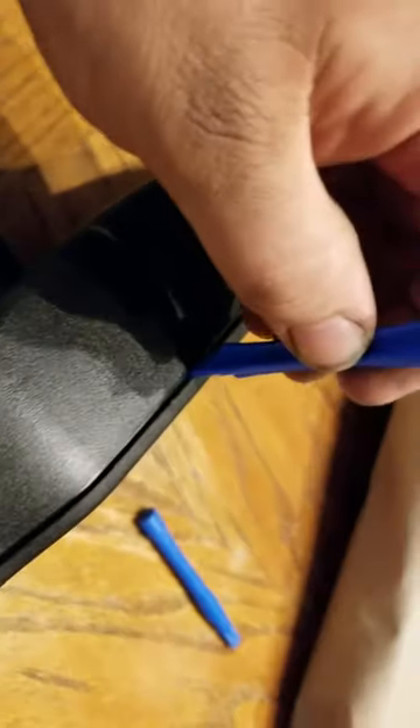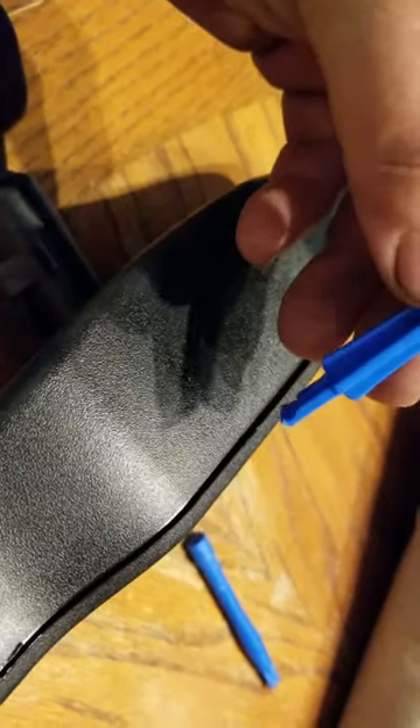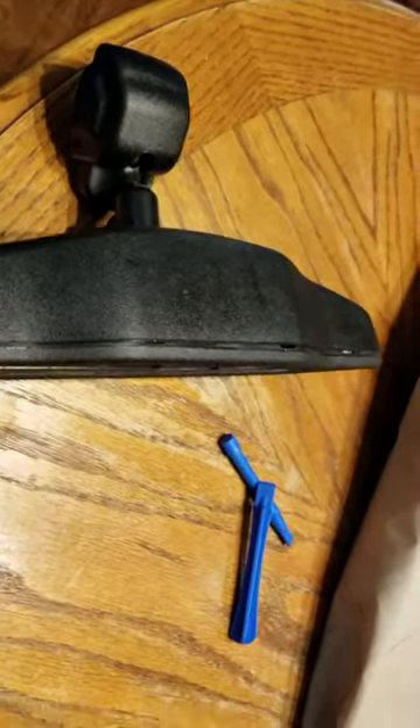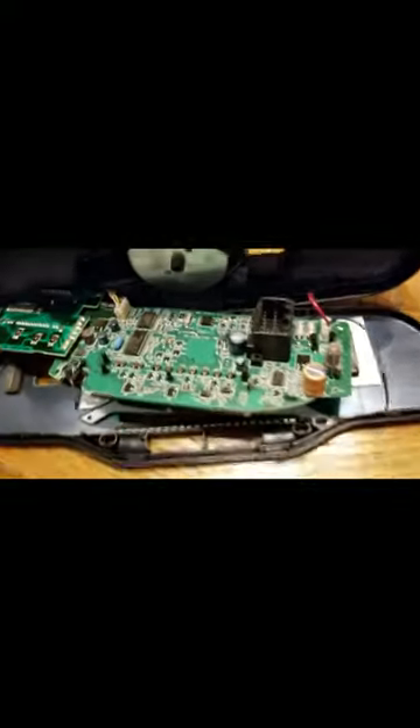I've got an iFixit kit and I'm using these plastic pry bars. I take one and put it right in here, get it popped up, get this little lip on the tool, then pry up and run it along — it'll just pop open. Let me pop this open real quick and show you the inside. I finally got it cracked open.